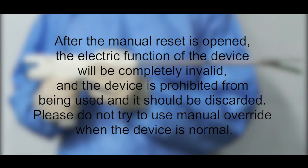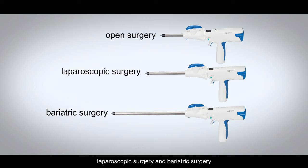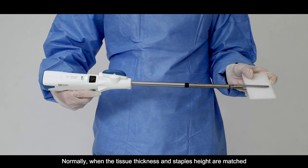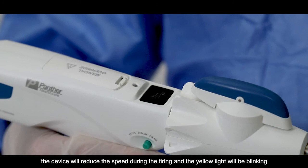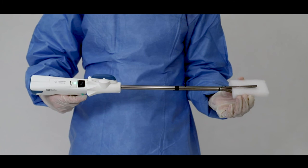Please do not try to use the manual override when the device is normal. Features and Benefits: Three types of Panther Endo Linear Cutter Stapler handles are respectively applied for open surgery, laparoscopic surgery, and bariatric surgery. Universal handle for all reloading units. Intelligent Tissue Thickness Identification: normally when the tissue thickness and staple height are matched, the device fires at a stable speed with the green light on. When the tissue is over thick and the staples aren't high enough for good B formation, the device will reduce speed during firing and the yellow light will blink. When the tissue is way too thick to staple, the device will stop during firing and the red light will blink.